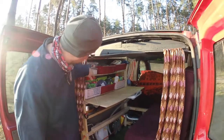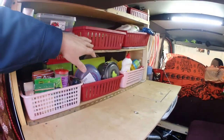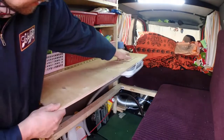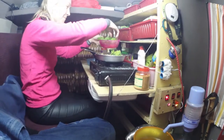You can kind of see what we got going on — this is mostly cooking supplies: spices, cups, pots, pans, all that stuff. This is the table, and underneath the table is the sink, so it's a little bit tight.